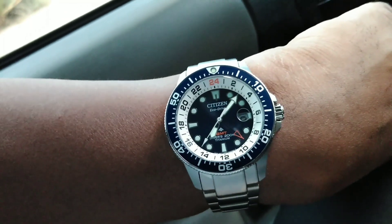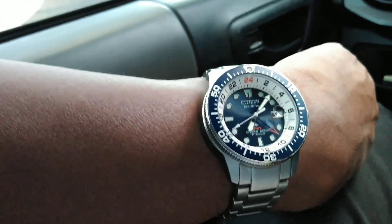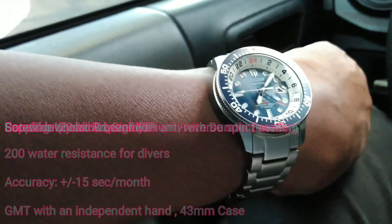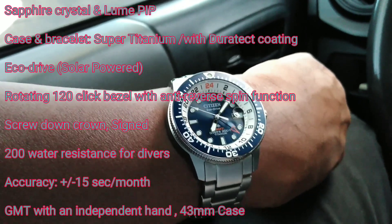The watch comes in at only 102 grams, so it's feather light. It's a 43mm case — I'll put all the specs up over here on the left so you can see the size details.